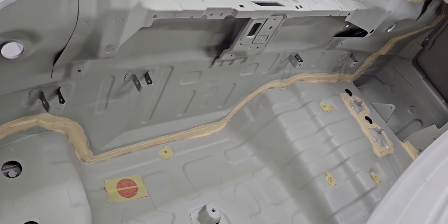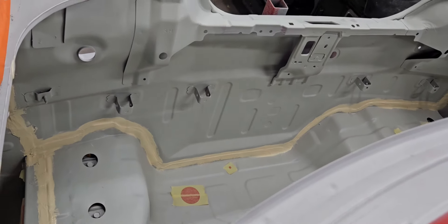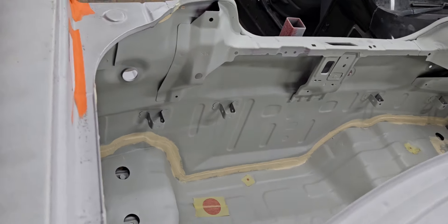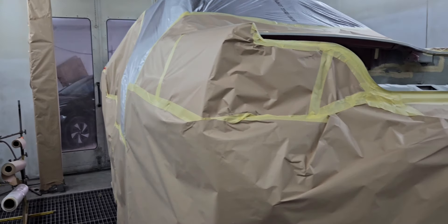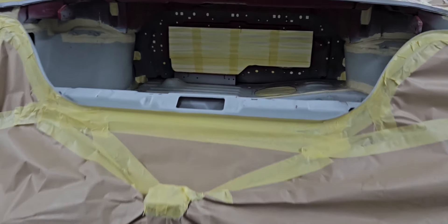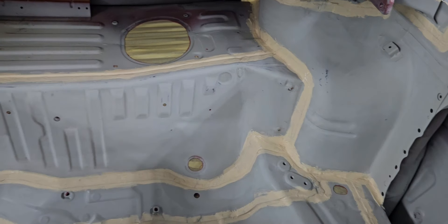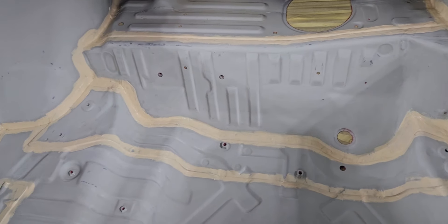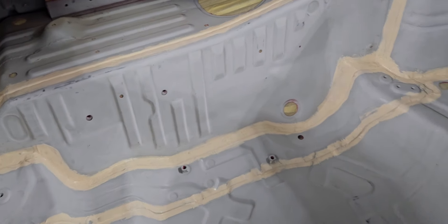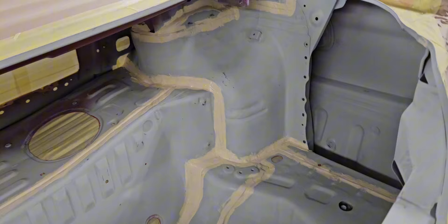The joints have all been done perfectly, so now it's ready for rubbing down and painting. As you can see, the car is now masked and ready for paint. From inside, the boot floor — you have seen how it looked before — and it's ready to be color-coded with a proper glossy shine.